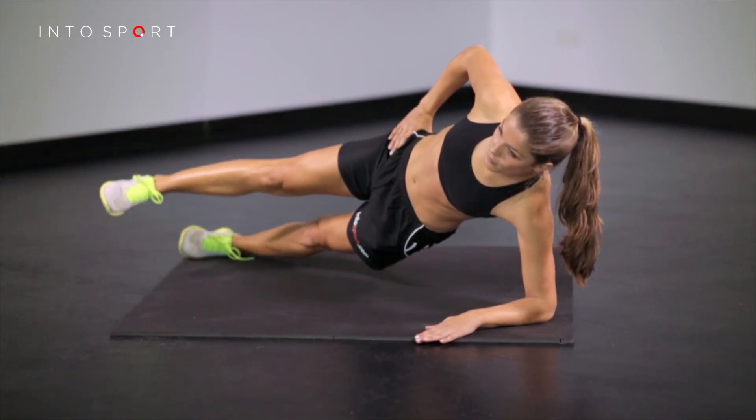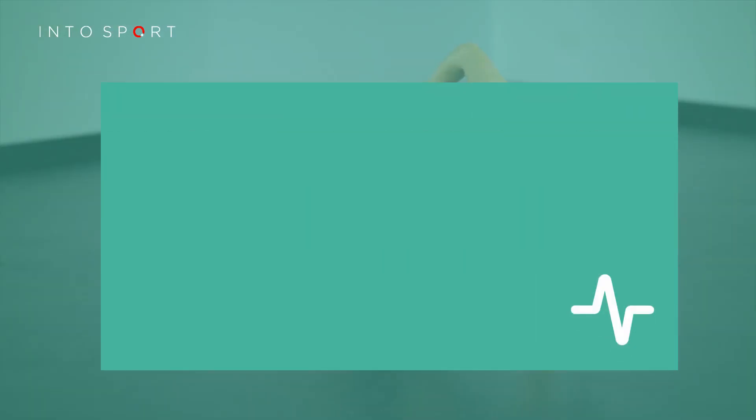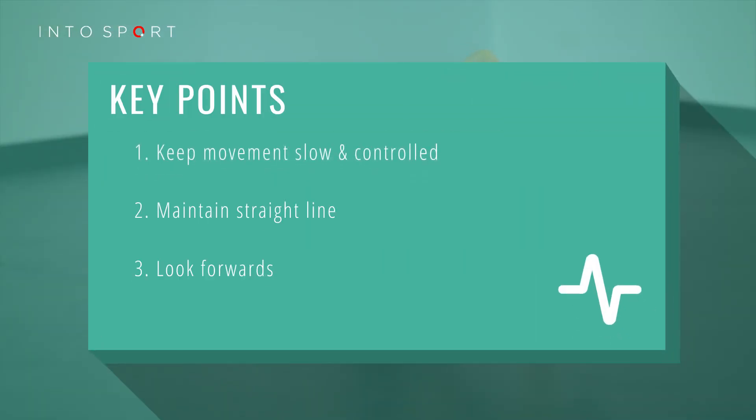Maintain the hold until the muscles tire or you lose alignment, whichever comes first. There are three key coaching points to remember: keep the movement slow and controlled; try and maintain that straight line from head to foot with toes pointing forwards; and finally, remember to look forwards throughout the exercise.